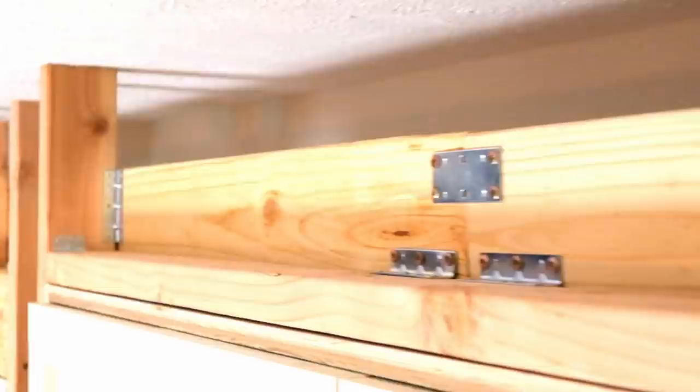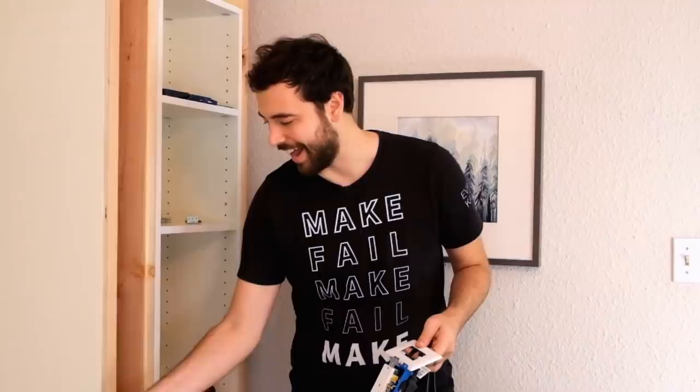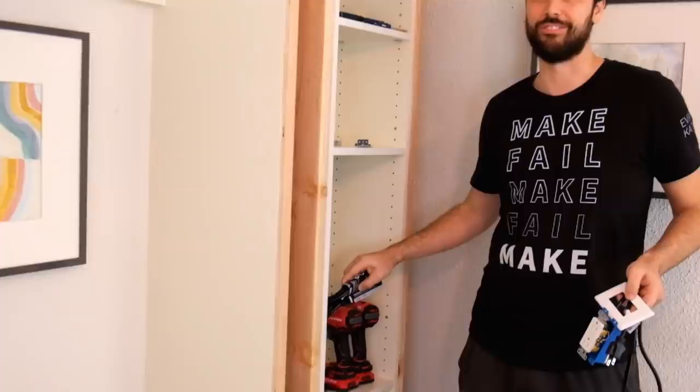You might remember last time we cut a hole in the back of the Murphy bed so that we would still have access to an outlet. But instead of just leaving that outlet available back there — it's not that accessible because it'll be kind of behind the bed and the pillows — we want to be a little bit fancy, so we want to add outlets right there!